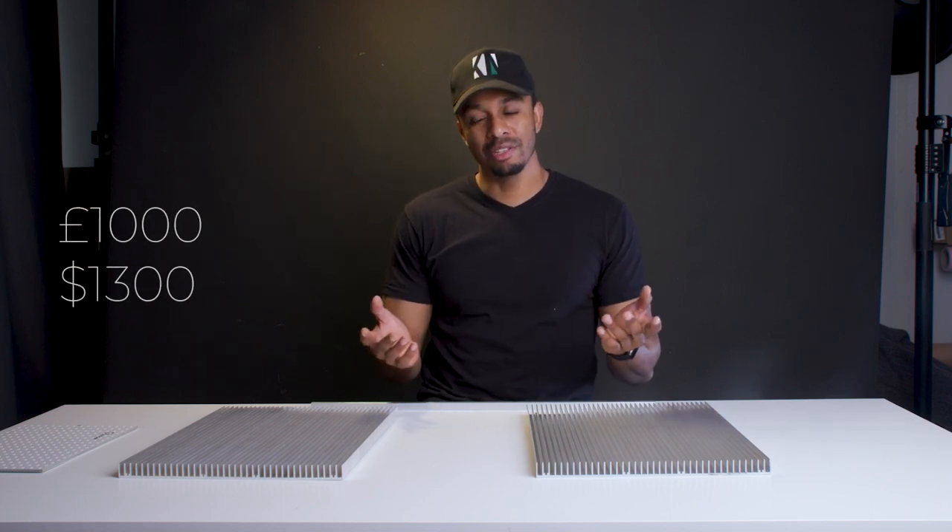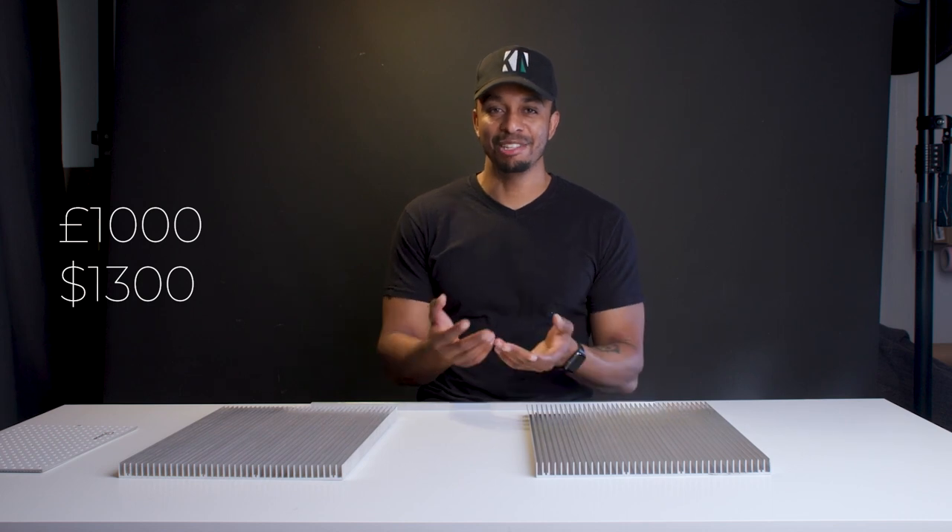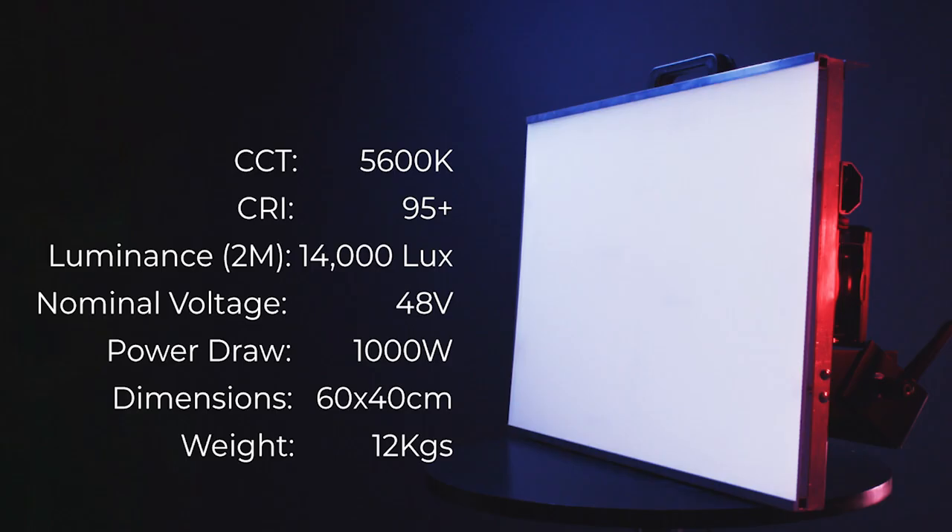This one that I built came in just under £1,000, so that's quite a saving if you're willing to sacrifice some time and elbow grease. The specifications as provided by the supplier put these around 5,600 Kelvin as the color temperature with a CRI of 95 plus, and I've measured the light output in the studio to be 50,000 lux at one meter and 14,000 lux at two meters at full power with the diffuser fitted.